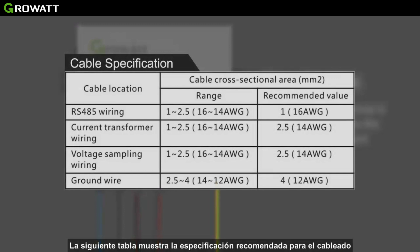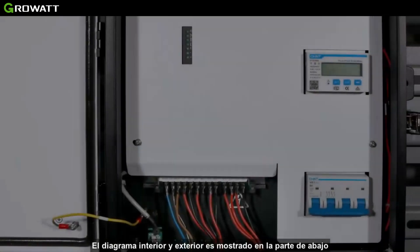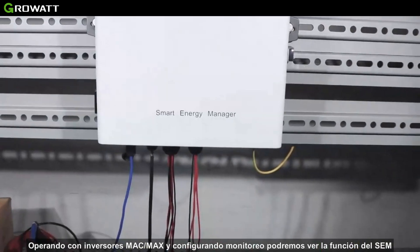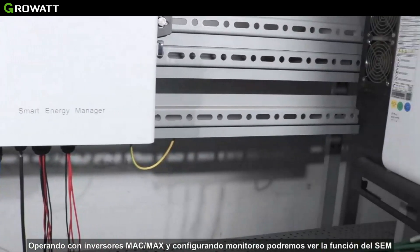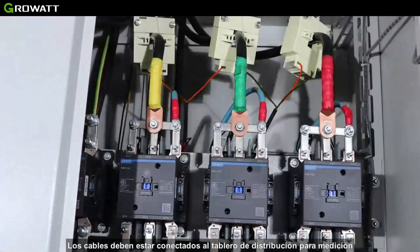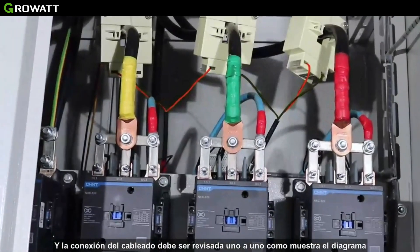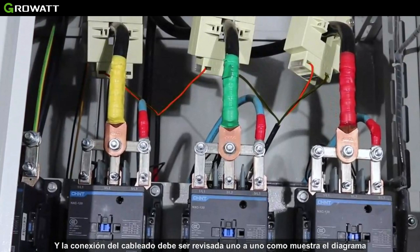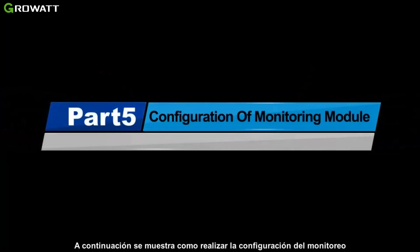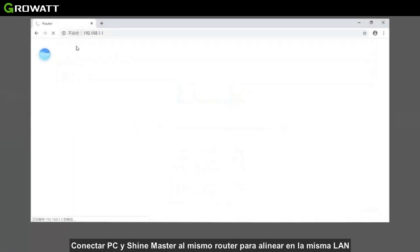Pay attention — the grounding terminal is necessary to ensure reliable operation and personal safety. The following table shows the recommended specifications for cables. Working with the MAX series and a monitoring platform, we can realize the full functions of the Smart Energy Manager. The cables are connected to the distribution cabinet through a cable tray, and connections in the cabinet should be wired one-to-one correctly as shown in the diagram.